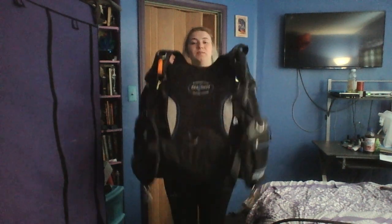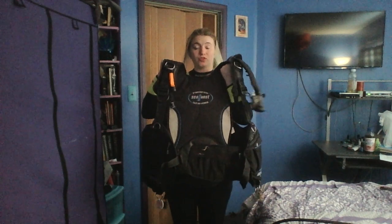Hi everyone, today I'm going to demonstrate how to set up scuba gear before you go on a scuba dive. The first thing you're going to need is a BCD. A BCD is a buoyancy controlled device.